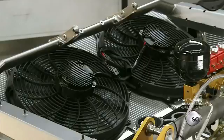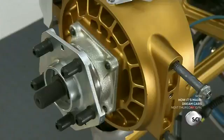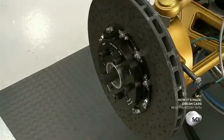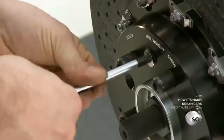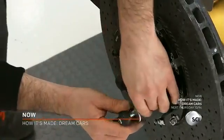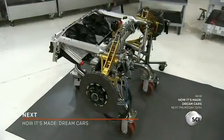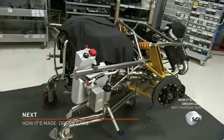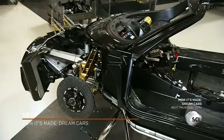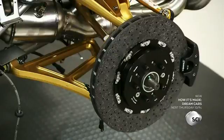The front subframe comprises the front radiator, the three-stage suspension system, and the wheel hub. A mechanic mounts a carbo-ceramic brake disc on the wheel hub and screws it on. A total of 1,400 custom titanium nuts and bolts are used in the assembly process. The front and rear subframes rest on custom trolleys, while workers install the central monocoque in between. The front subframe connects to the cabin, as does the rear subframe, and the rear wheel hub is mounted on the suspension arm.